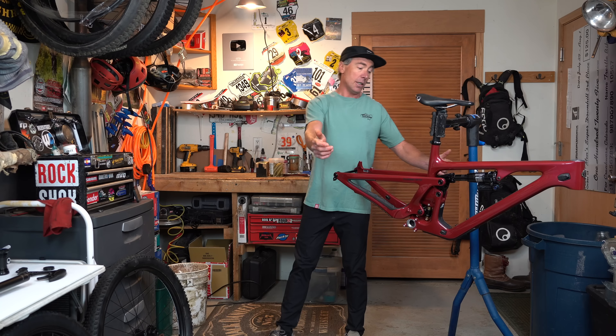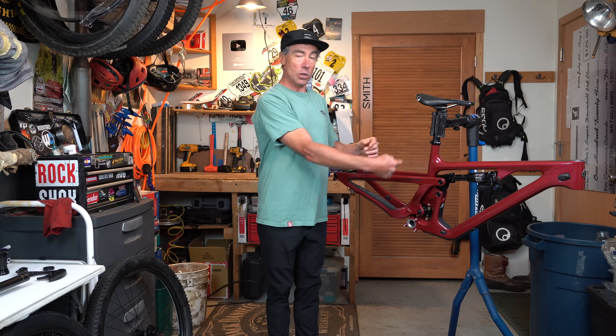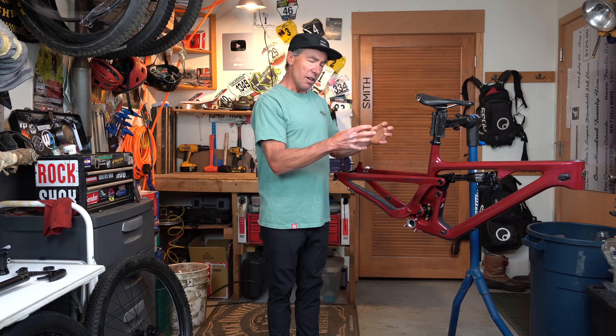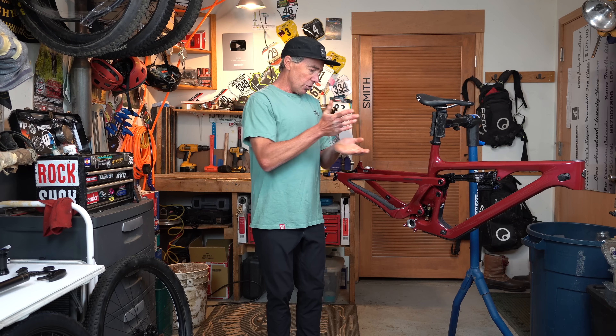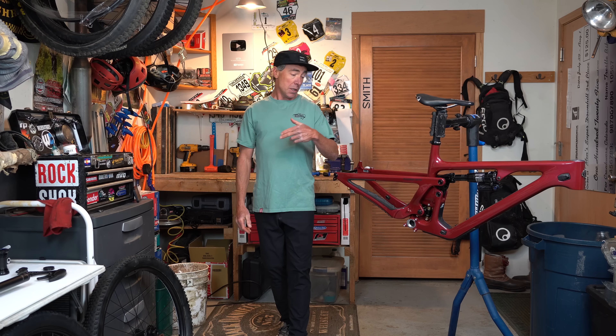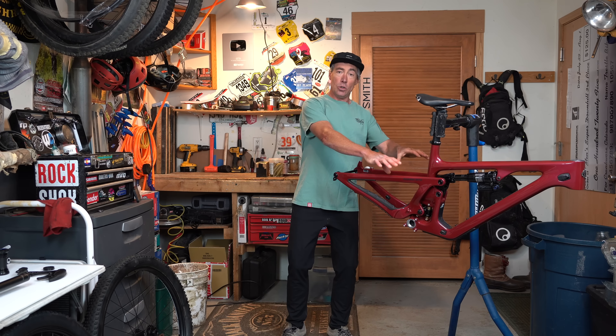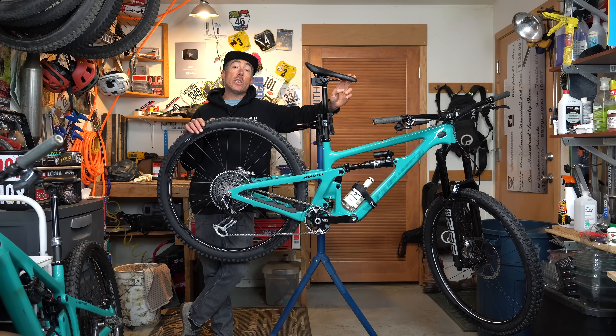All of the bearings are pressed into the linkage now, and then the axle goes through that, so everything's really stiff and rigid — no flex — and everything moves in a straight line and feels real buttery when you ride it. I've been super impressed with the 140 and the 160 using the new design, and I'm sure this one's going to feel the same.